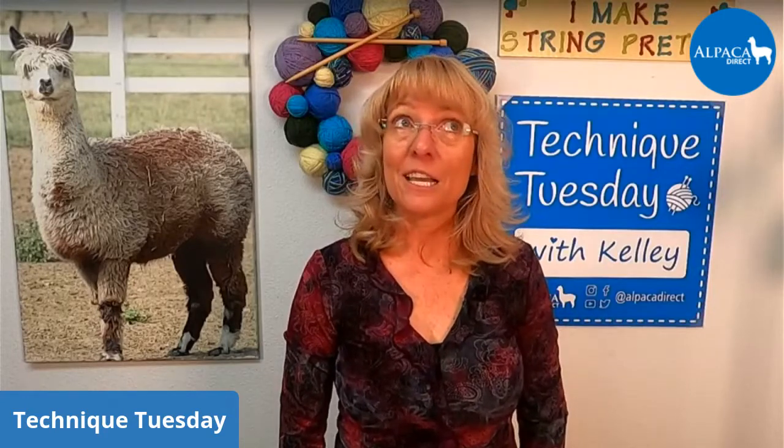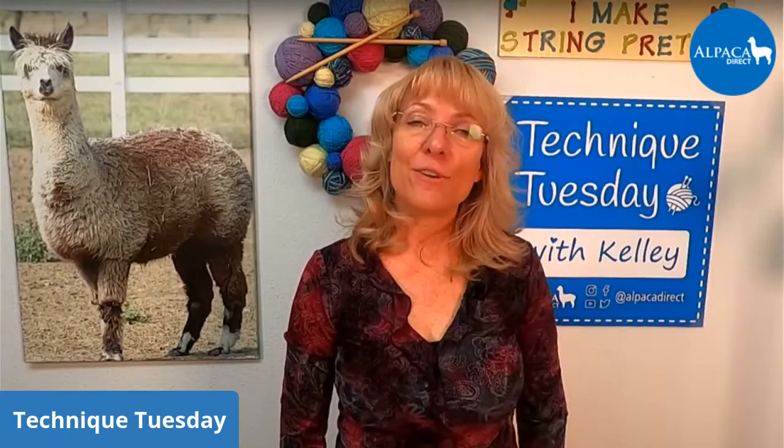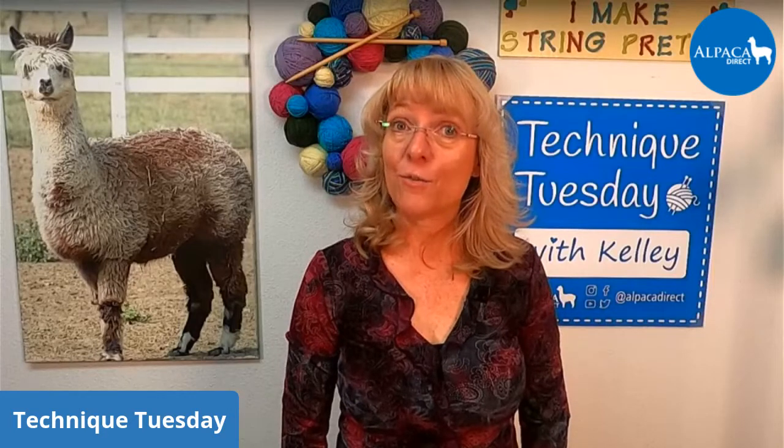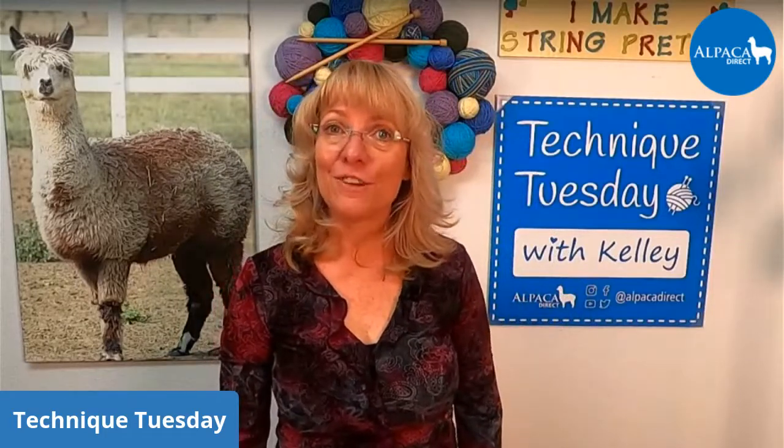I hope you guys have a great week. You guys stay nice and warm — and if you guys are cold, don't forget to check out our socks too because they're selling quickly. If you have cold feet and you don't knit socks of your own, you should look at our Alpaca Direct socks because they're made from alpaca and wool and they're warm. I'm wearing them right now — they keep me nice and warm. If your feet are warm, your hands are warm too. It's so totally fantastic. You guys have a great week and I will see you next time!